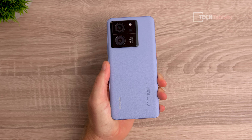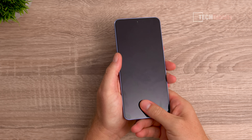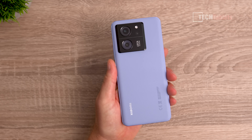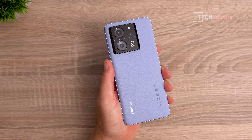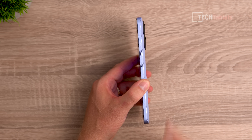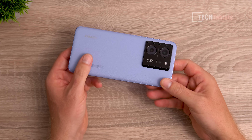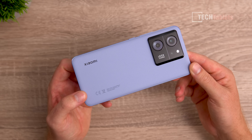Looking at the design and build: the front has a 6.7-inch AMOLED screen with an in-screen fingerprint reader that works really well, covered with Gorilla Glass 5. The phone weighs 206 grams and I have the synthetic back which feels really good and adds texture. The frame is alloy but has a feel and look more like a Redmi or Poco phone — not bad, but a step down from the 13 Pro in build quality.